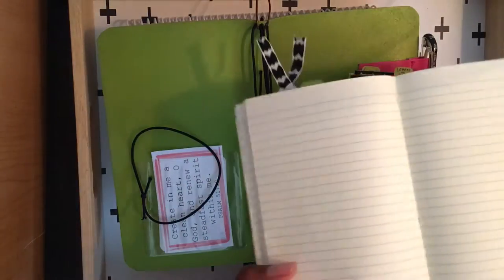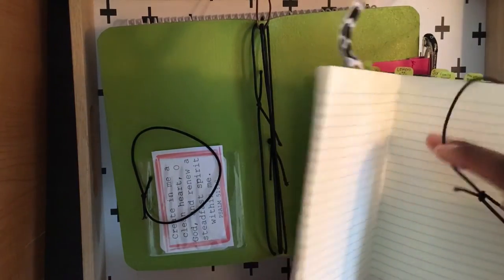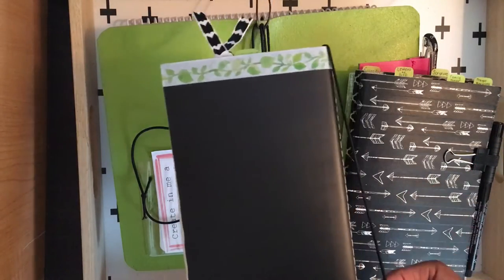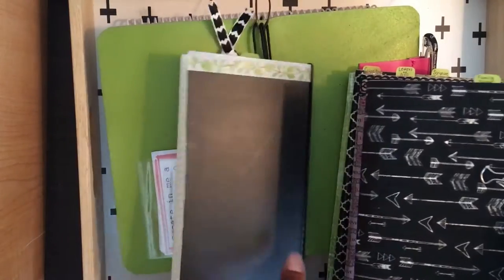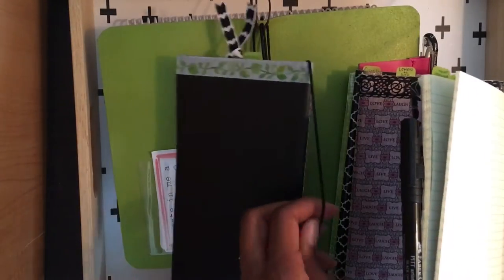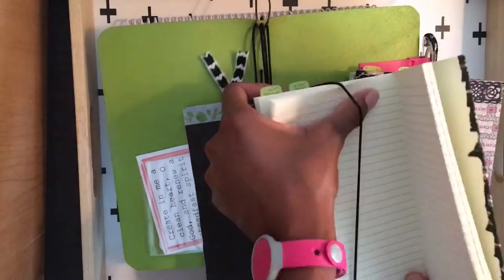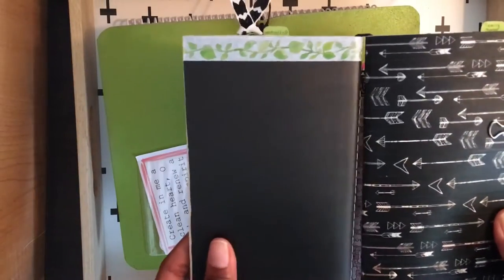Take one of your bands and your first insert. Find the center of that insert and put the band around it just like that. Then take your next insert, find the center again, and connect it to this book by taking that band on the other side and putting it around the center of your next book. That is how you connect the two inserts.